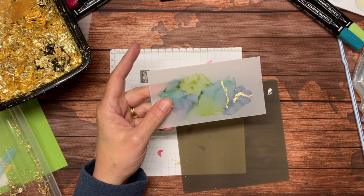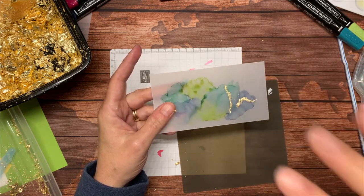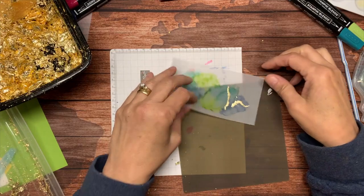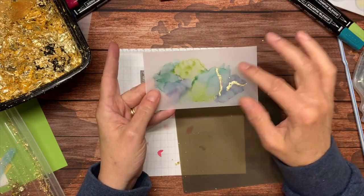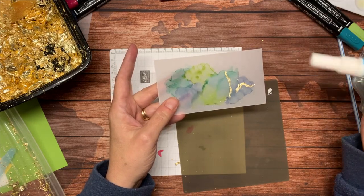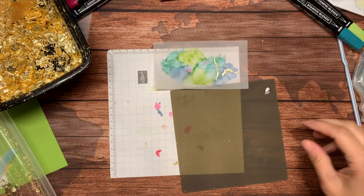I had hoped to have the Artistically Inked paper and stamp set with me so we could compare the look the stamp gives versus what this technique gives, however both were on back order. But this gold leafing mimics what's in that Designer Series paper and adds a pretty little element to it. You can use any kind of glue — the two-way glue pen gives you a little more control over it. And that's what I have for you tonight.